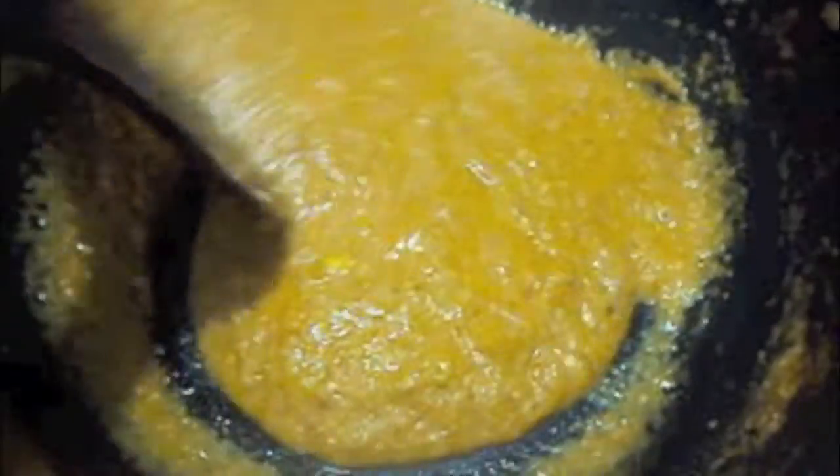If you feel your gravy is too thick, add milk. Do not add water to your gravy. Now, to our gravy I will add our roasted chicken pieces. Mix it and let it cook.